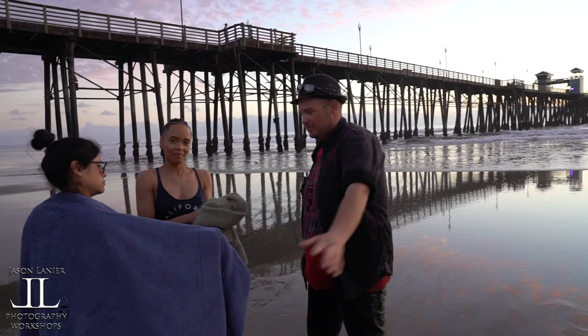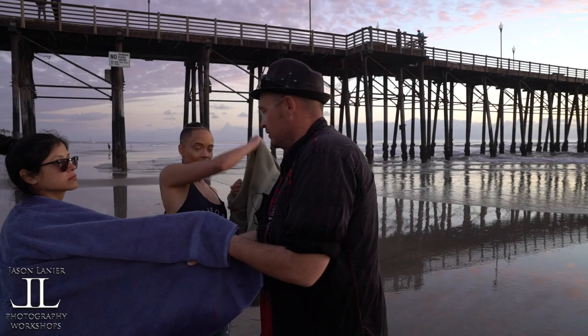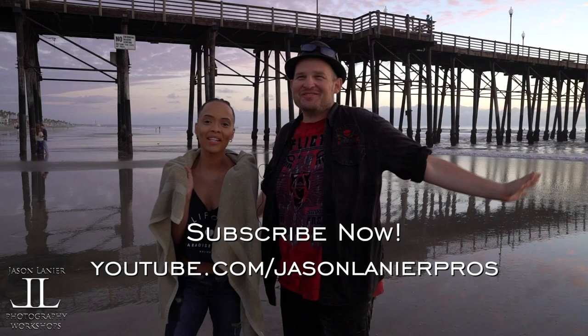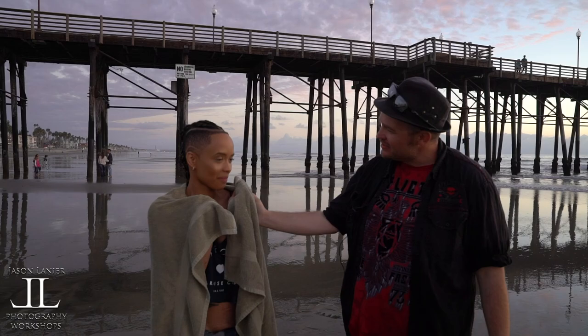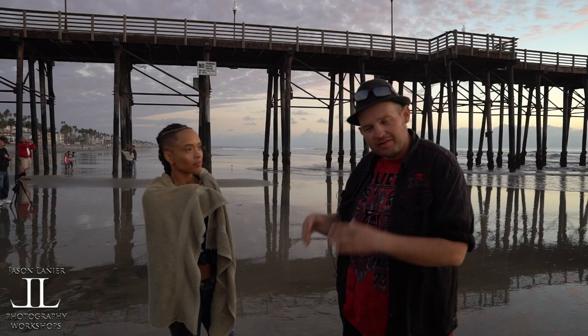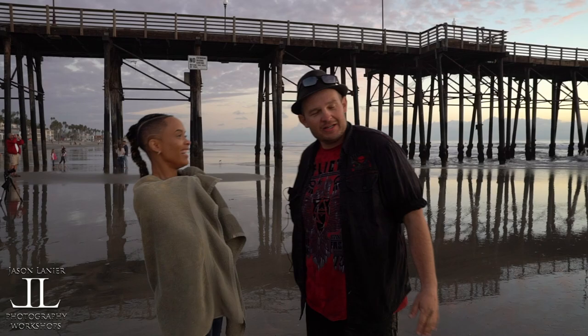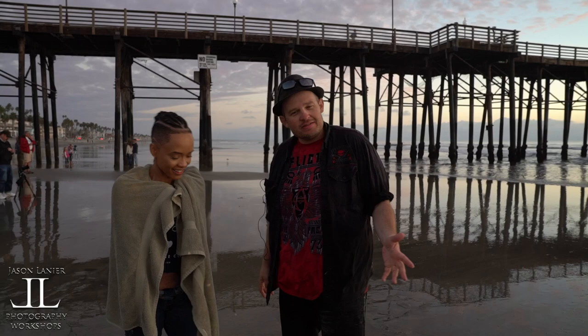I'm not going to torture this beautiful young lady anymore — it is cold, I'm not going to lie. Where can these wonderful people find you? Find me on Instagram at JazTheModel, J-A-Z-T-H-E-M-O-D-E-L. JazTheModel is amazing — she's from Chicago but she's out here in Southern California. How long have you been out here? Four years now. Thank you to Brenda for finding her — that makes me love Brenda even more. Thank you to Jason for filming and doing a great job.